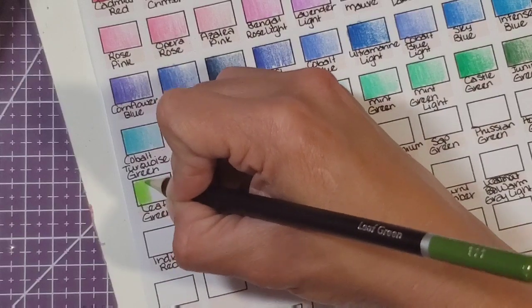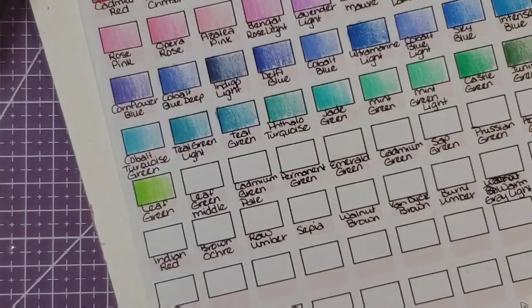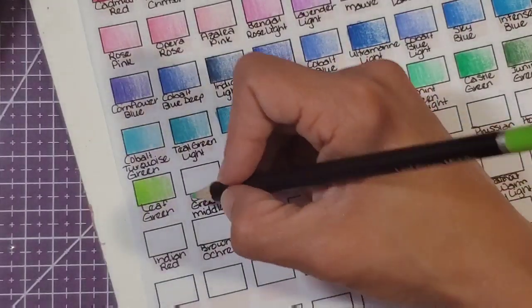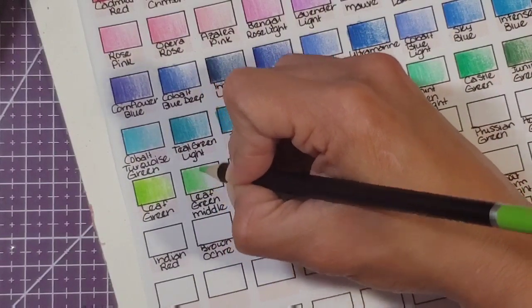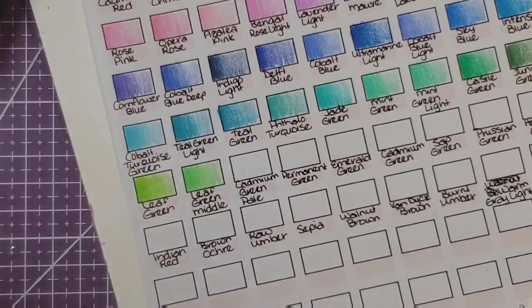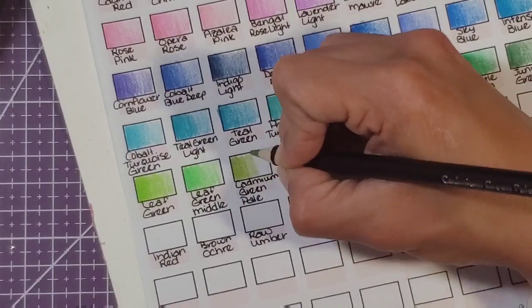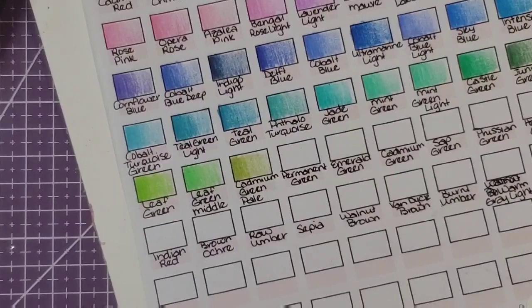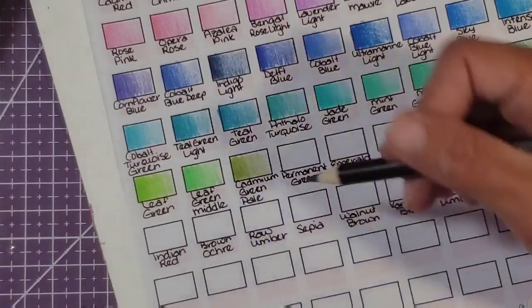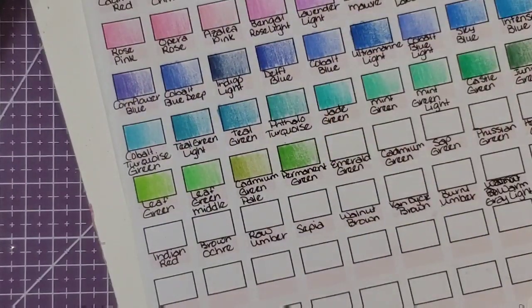I hope at least some of you are enjoying this. I know some people don't like to watch people swatch because they think it's boring, but other people like to listen while they color or do their own swatches. Leaf green middle — I like how this looks; the leaf green and the leaf green middle have a definite noticeable difference. Cadmium green pale — that's like an olive-y color, like an army green. Permanent green right here — very similar to permanent green in the Polychromos, maybe not quite as pigmented but the color is similar. Emerald green — I love that color.